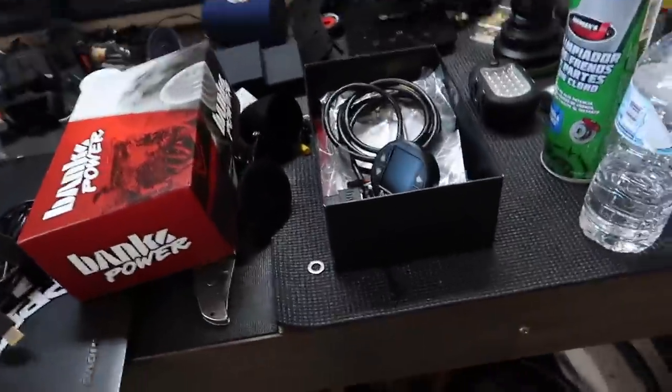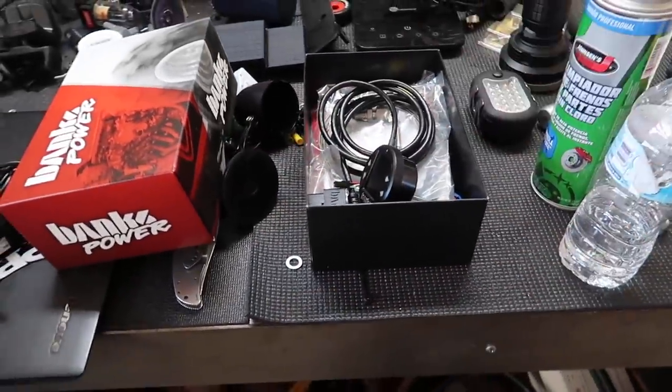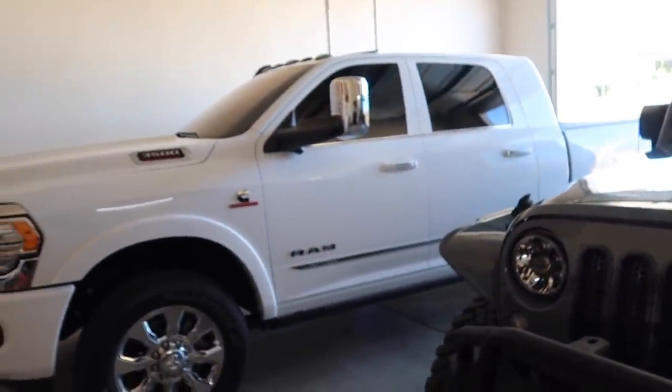What's going on guys, welcome back to another video. Today I want to talk to you about the monitoring systems that I use. I've got a couple of them — I've got the Edge CTS2 and I also have the Banks iDash. They're both really, really good.